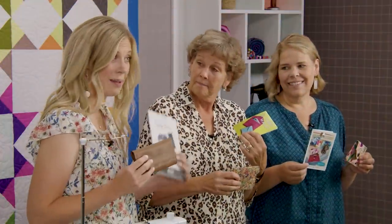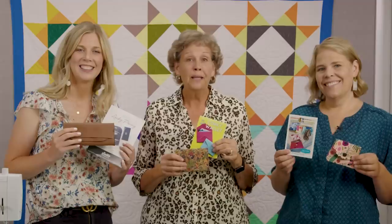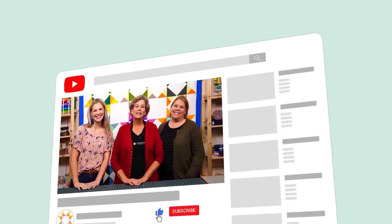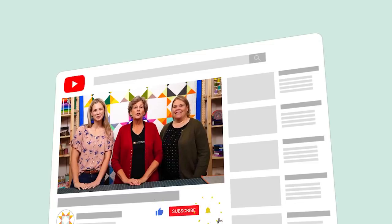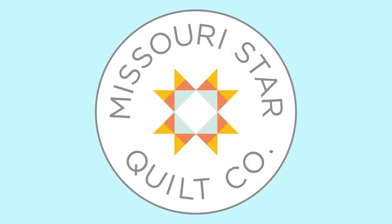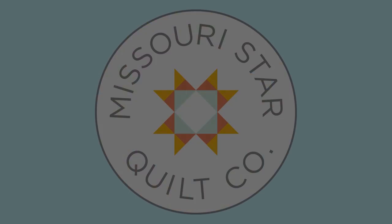Today we learned how to make the Corky Wallet by Sassafras Lane, the Lucky Penny Wallet by Sally Tomato, and the Little Wallet by Valerie Wells. We hope you enjoyed this bonus triple-play tutorial from the Missouri Star Quilt Company. Find us together on the third Friday of each month. If you aren't already part of the Missouri Star Quilt Company family, subscribe and click that bell to be notified each time we release a new video. See you next time!